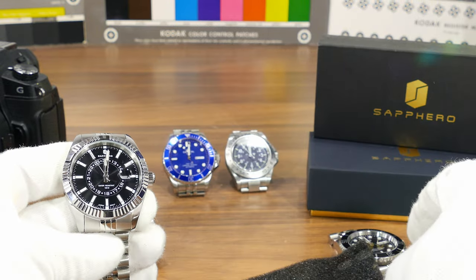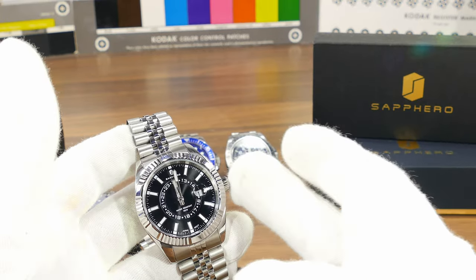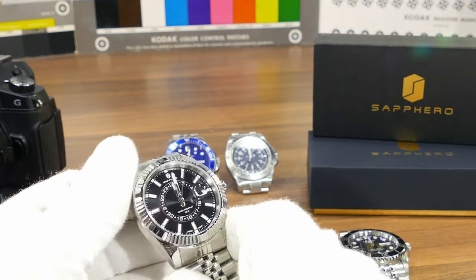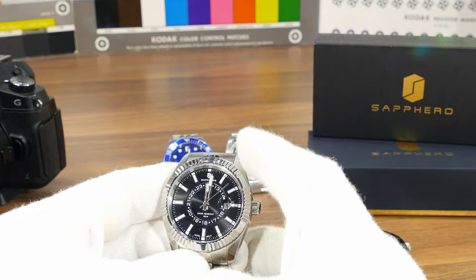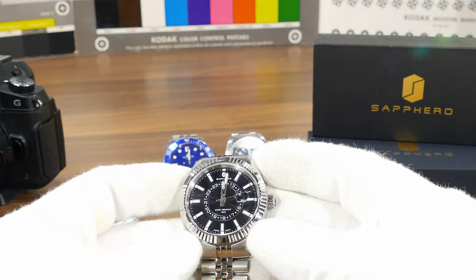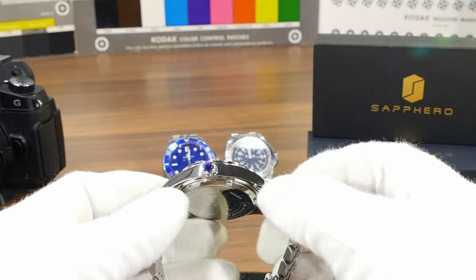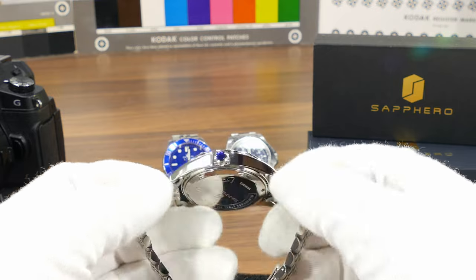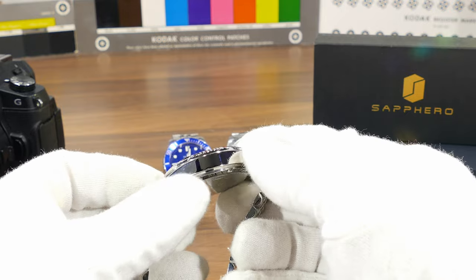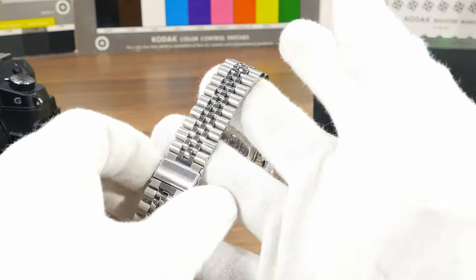This is from AliExpress — 21 euros with delivery within seven days. You really can't beat that. The quality is good; I'm very confident the case is stainless steel based on the way it looks.